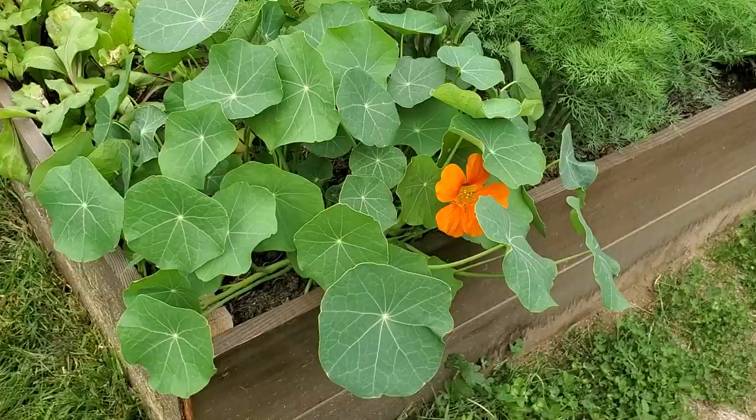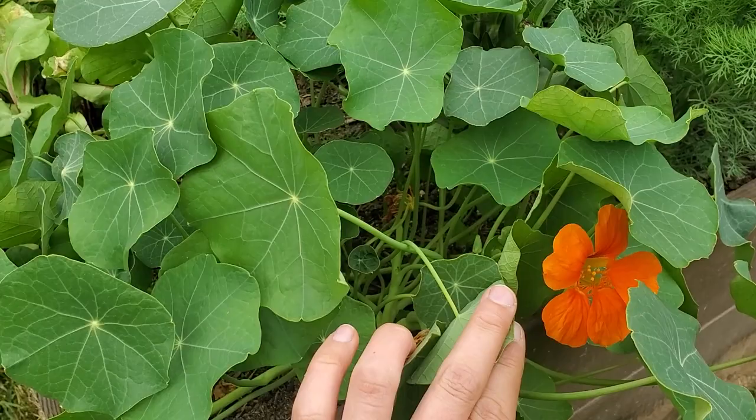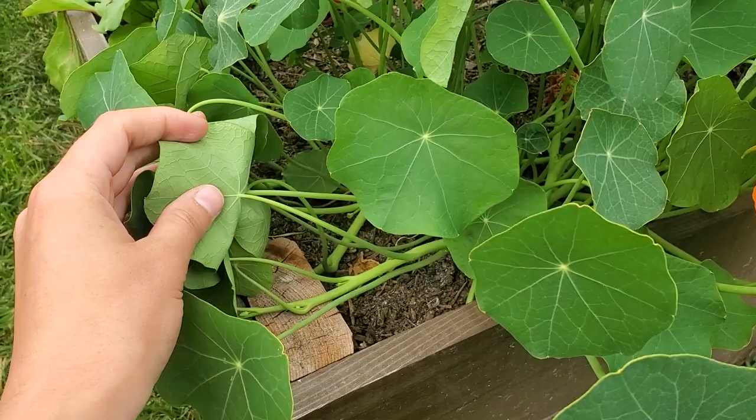Something really interesting I've noticed: this is my first year growing broad beans in this garden. Normally I have aphids all over my nasturtiums, but this year my broad beans right here are covered in aphids, and then on the other side of me I have nasturtiums — not a single aphid, no aphids whatsoever. So that leads me to believe that aphids like broad beans more than nasturtiums, which means broad beans would actually be a better trap crop for my garden than nasturtiums.